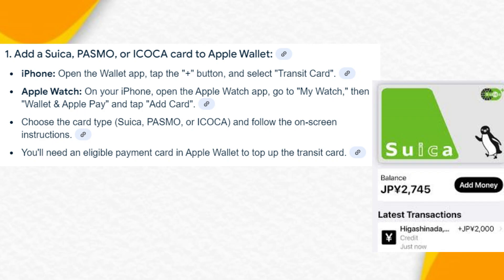If you have iPhone, open the Wallet app, tap the plus button and select Transit Card. But if you have Apple Watch on your iPhone, open the Apple Watch app, go to My Watch, then Wallet and Apple Pay, and tap Add Card.